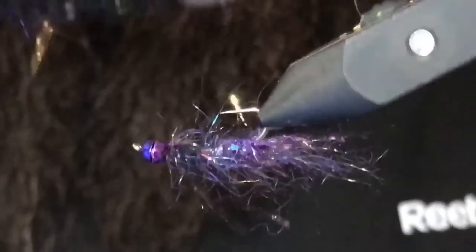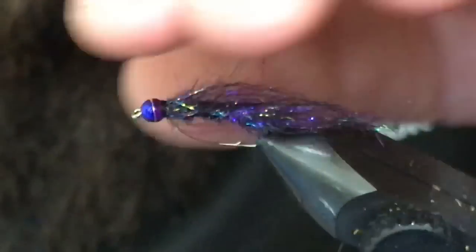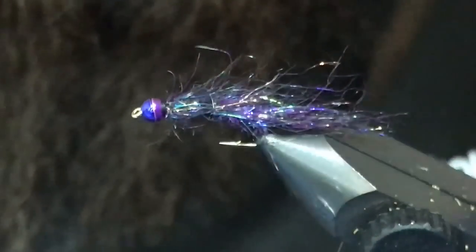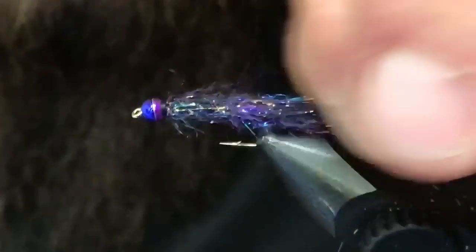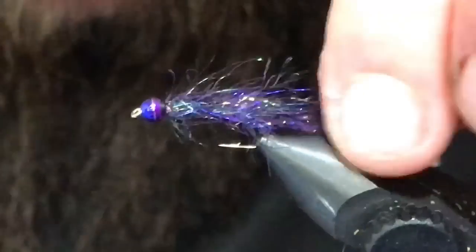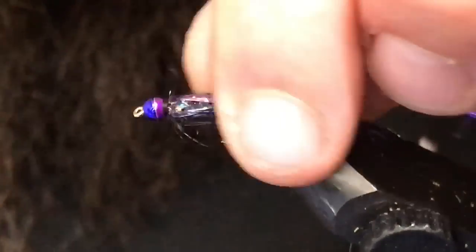Grab a dubbing brush and come in here to rough it up a little bit, brushing everything back. You can also grab a warm cup of water and dip the fly in it — the dubbing will lose its straggly memory, flow back, and you'll get a good idea of the nice little taper these things have when they're wet. But I just tie them and throw them in the box like this — they're ready to fish. That's the beatdown micro leech! Give it a tie, it'll catch a fish. Give us a thumbs up if you liked it, subscribe if you haven't, and until the next one — cheers and tight lines!